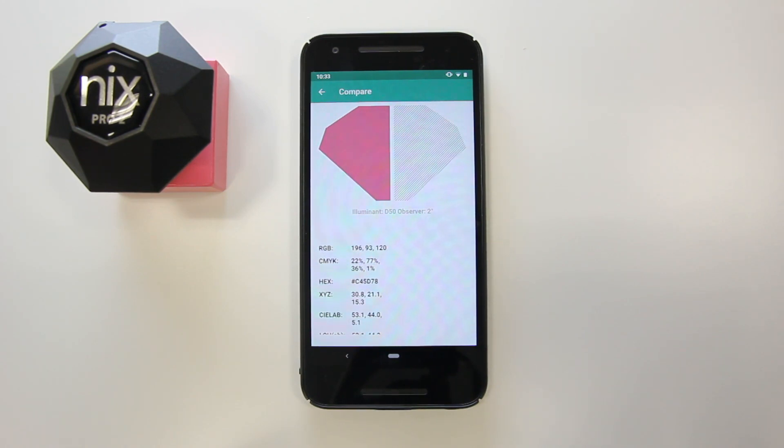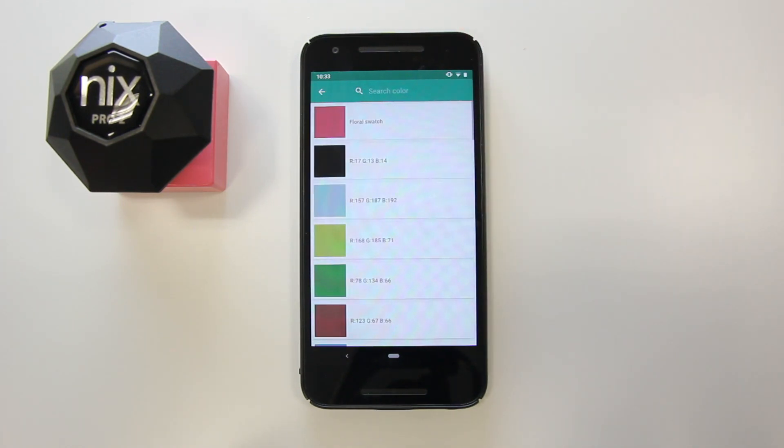Next, tap on the empty side of the NYX Pro silhouette. This time, let's select Saved Color. Here you'll see a list of all colors you've saved to your folders. Select the color you want to compare.